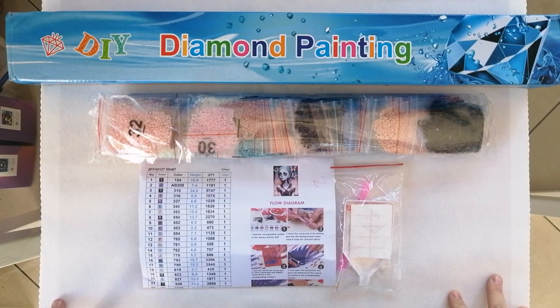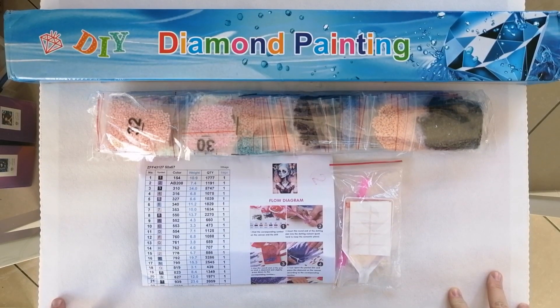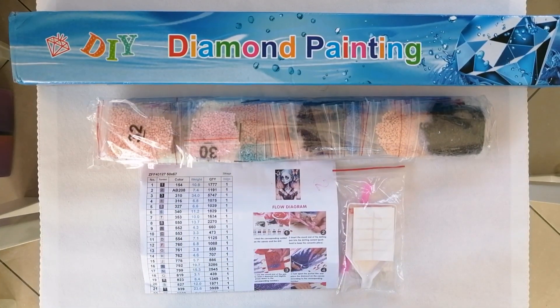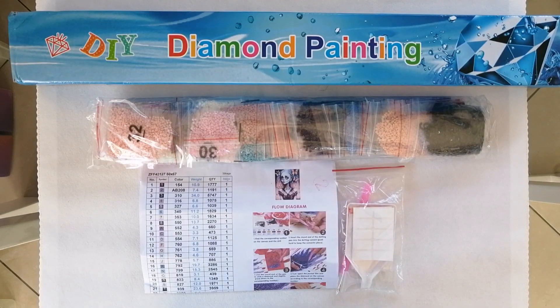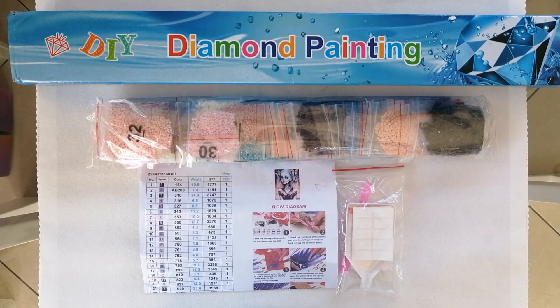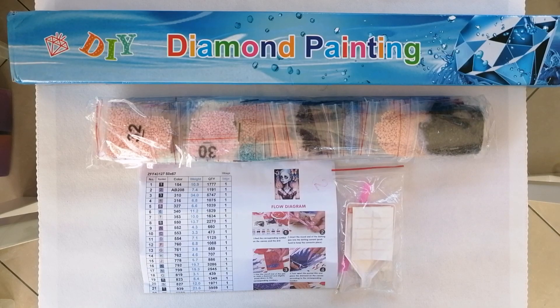I didn't expect to be quite as impressed as I am. In this unboxing, I am going to be showing you a canvas and the kit contents from a store called Mian or Mayan — Mian or Mayan Official Store on AliExpress. The name is in the title of this video and I will put a link to the store down below in the description box.